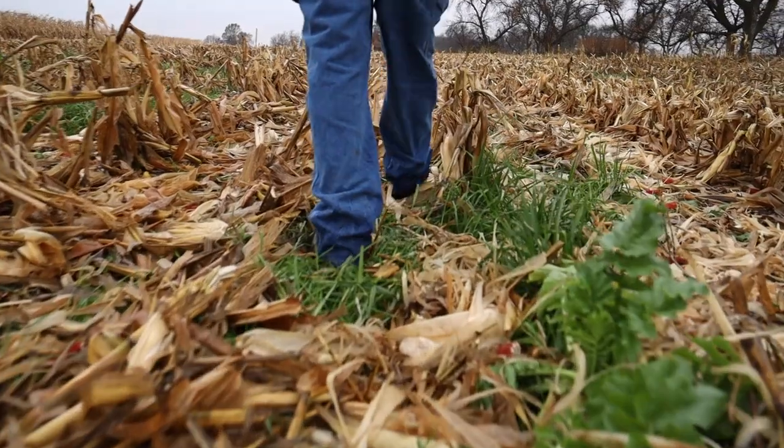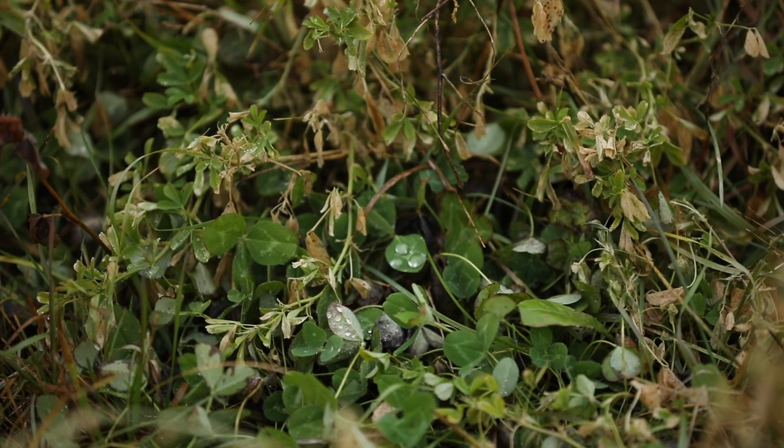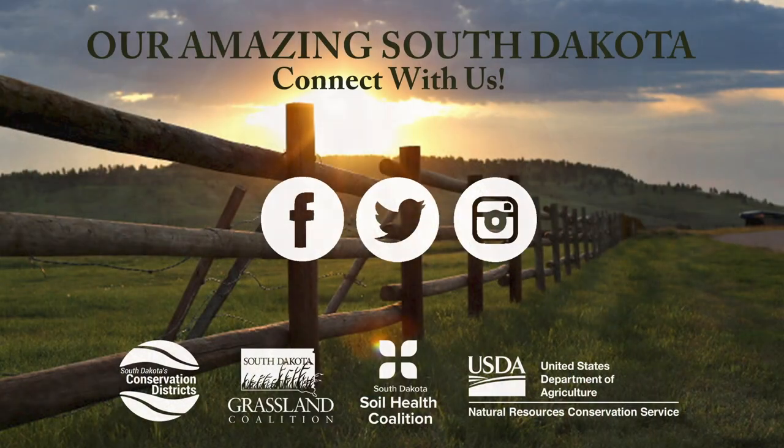It's a way to pull carbon out of the air and put it in the ground. Carbon and organic matter are basically the same thing. So if I can pull carbon out of the air and put it in the ground, I'm making the soil healthier.